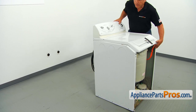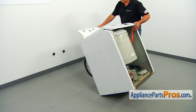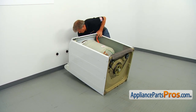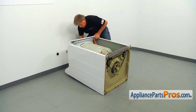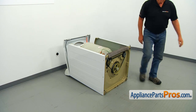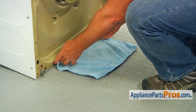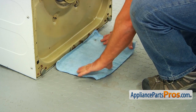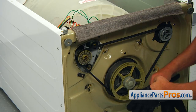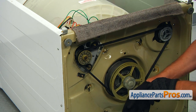Now we're going to put the washer on its back. You may need a second person — it is heavy. Let's place a towel underneath here, as we're going to have some oil dripping. I would also recommend you glove yourself before proceeding.